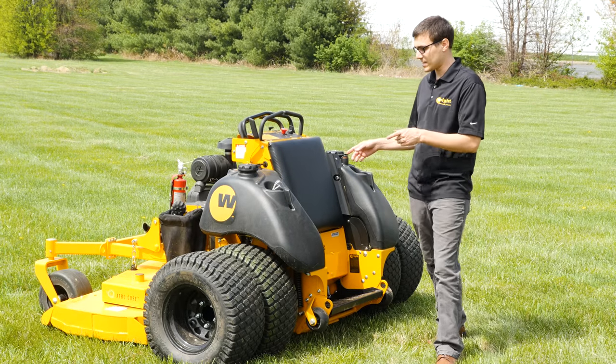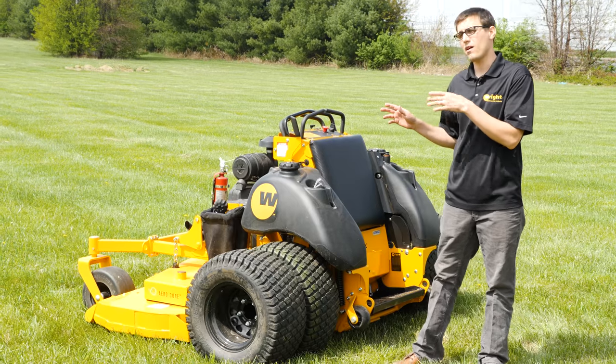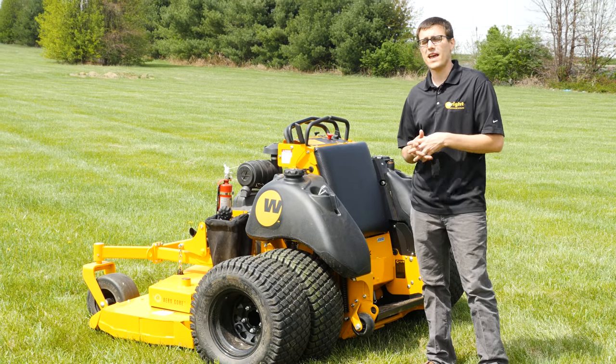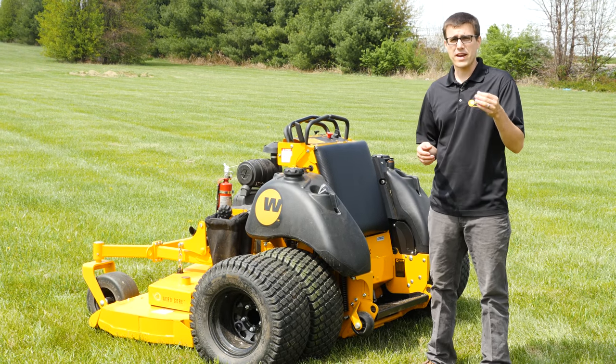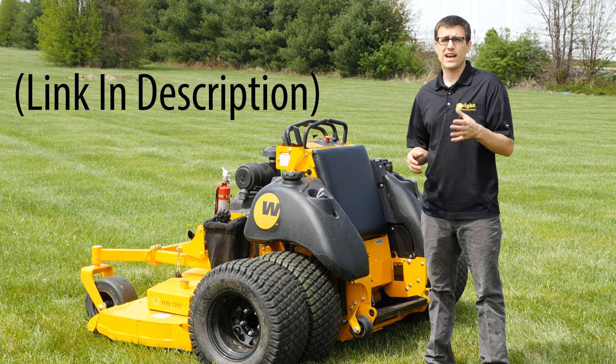Hi, I'm Ed Wright. Today we're talking about this really cool test motor that we have, but before we do, let me tell you about why we're talking about it here with you today. We have a group of Wright owners — we call it our Wolf Owners Group — and if you go to the website, you can sign up if you're a Wright owner.